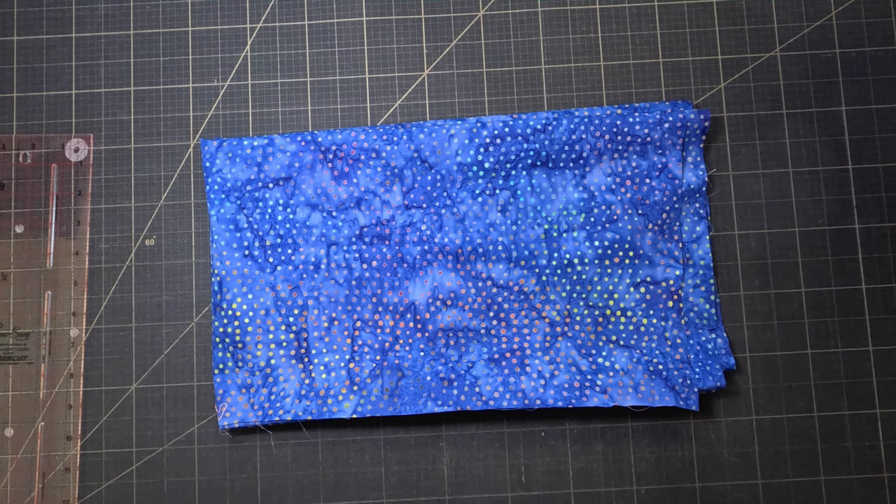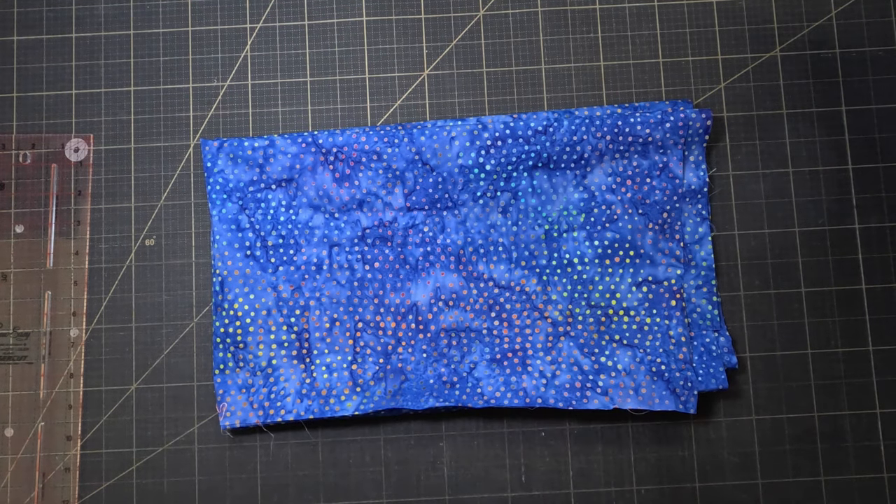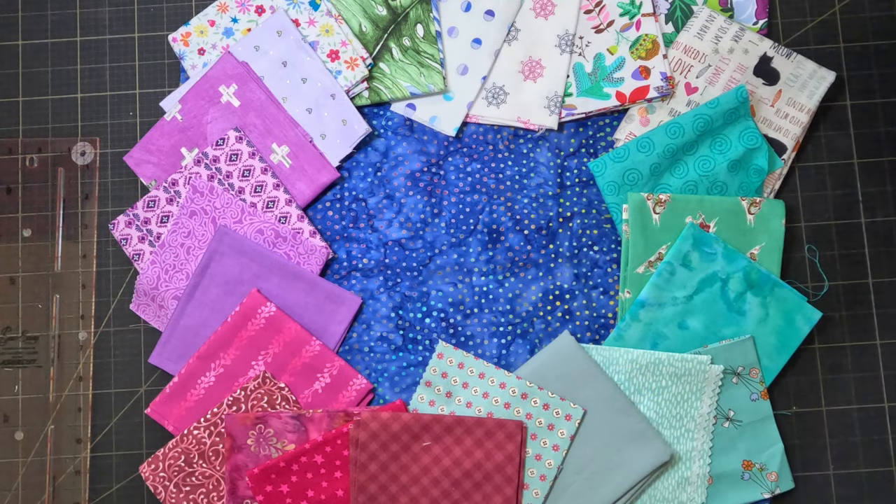I found this nice dark blue batik in my stash — you might remember where I last used that. I've still got quite a lot left so I think I can use this as a background on maybe all of the blocks. I've been picking out some fabrics from my stash that I think go along with it, sticking to three or four broad color families that go together nicely and have quite a bit of contrast between them.